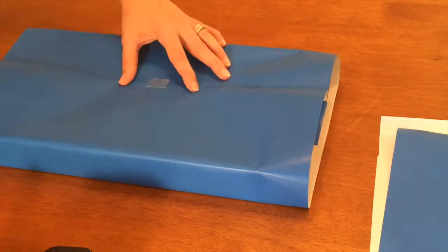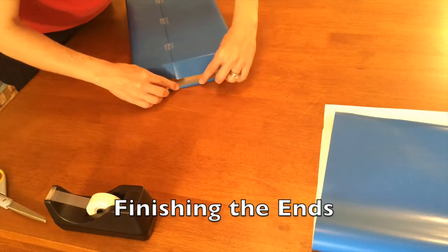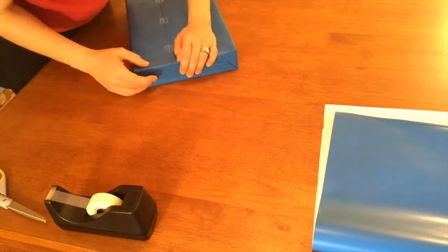Three pieces of tape are plenty. Push in the ends and crease. Push down the top. Fold over the end and tape up the bottom.